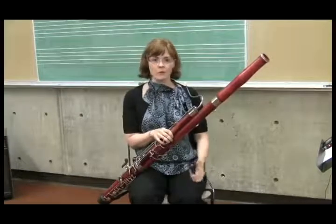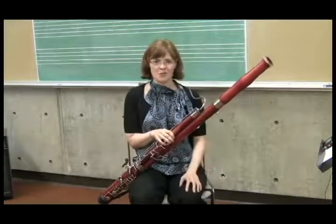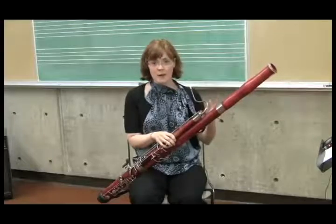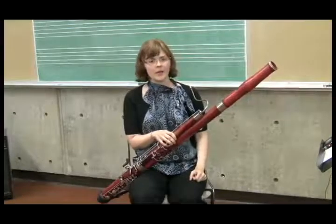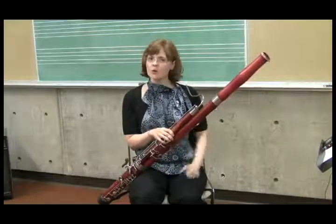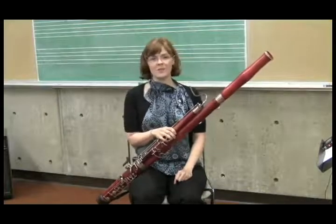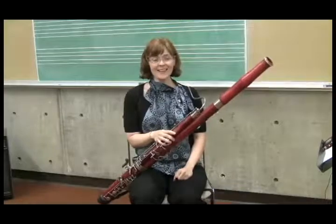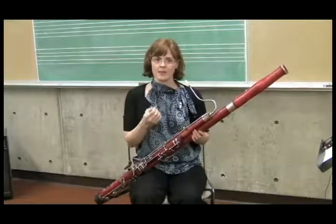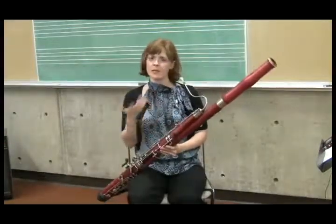What do you do if you have a bassoonist in your group and they're sharp or flat, and you can't tell them to push in or pull out? The way we control intonation on the bassoon, given the setup with the reed, embouchure, and air, is really with tongue position. You can have your students try to create more or less space inside their mouth to make the pitch lower or higher. You can do this by having them think of different vowel sounds. The sound 'E' brings the back of the tongue up, which makes less space and brings the pitch up. The sound 'A' or 'O' brings the tongue down, which makes the pitch lower.